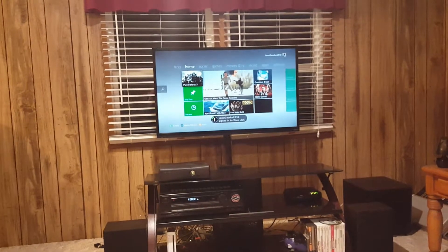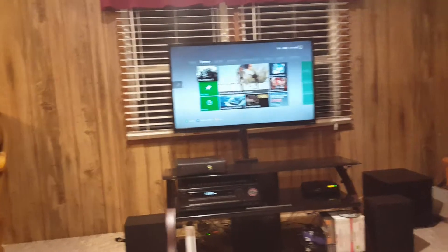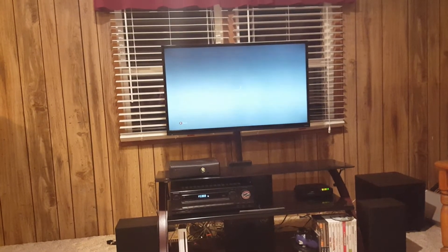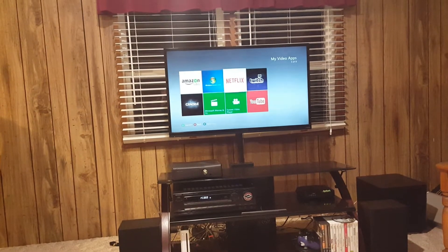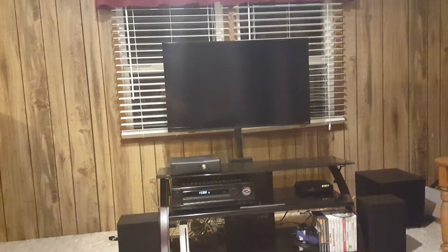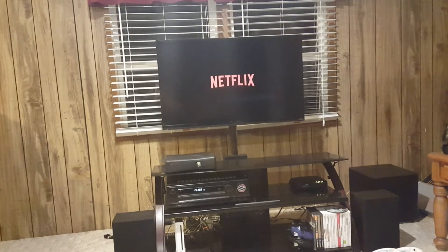Once this menu loads up, it's going to scroll over to Movies and TV and select a video. And that's going to scroll over to Netflix. And there you go — we are watching Netflix with the push of a button.